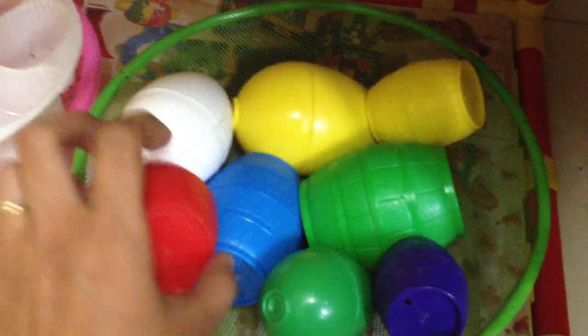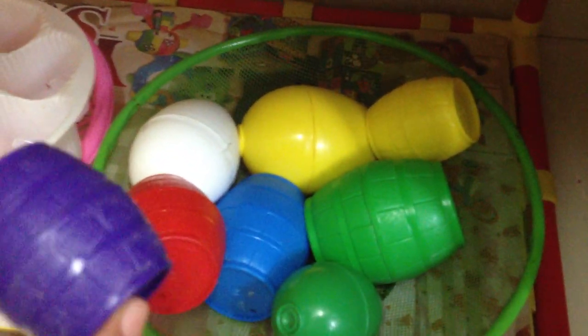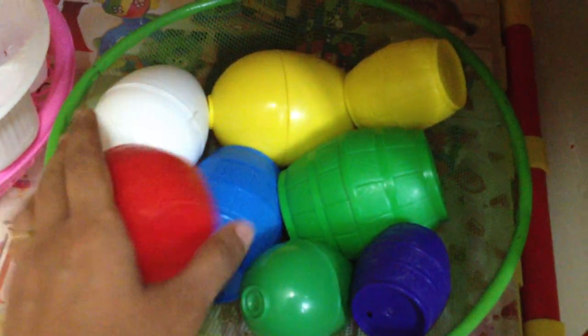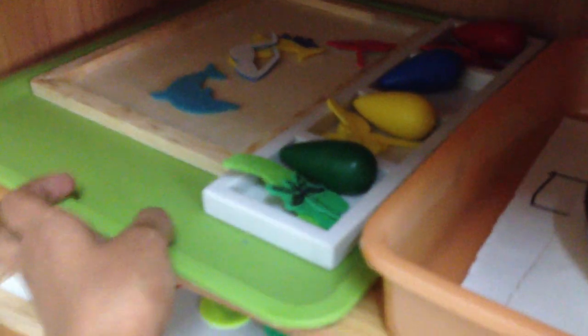Then we have a sound or no-sound activity. He will shake these barrels and eggs and see if they make a sound. This one doesn't have a sound — but this one does. It's a fun way to practice auditory discrimination.